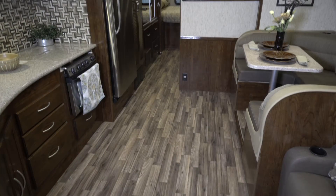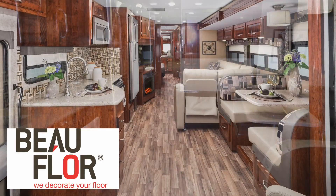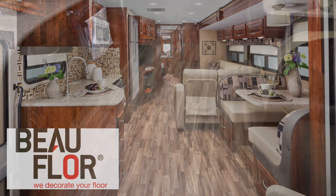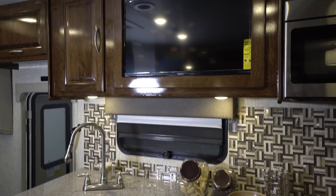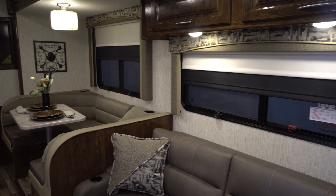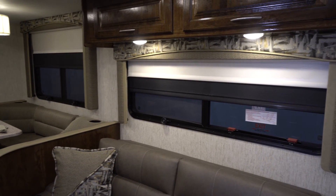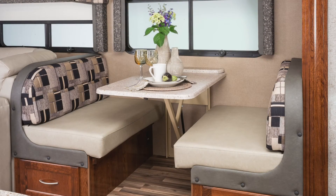Another change to the Murata this year is the deletion of all carpet in all areas of the coach. Instead, an engineered composite wood floor runs throughout the entire coach. This floor is scuff, stain, and cold crack resistant. The lack of carpet makes this unit much easier to clean and maintain. This year we also added high gloss wood cabinets that not only look stylish but are easier to clean and maintain. For our furniture, we upgraded the foam packages by 25% and a more durable vinyl is used to ensure the longevity of the furniture. The piping and stitching provide an elegant look unlike anything at this price point.